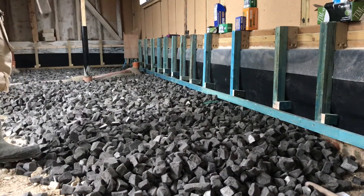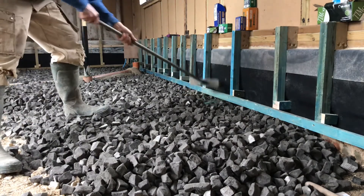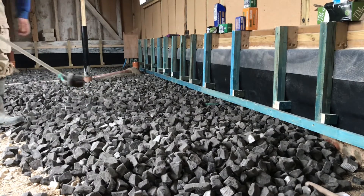It's just a case of bringing it in and spreading it out roughly leveled before you whack-plate it.